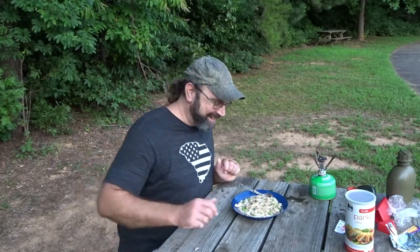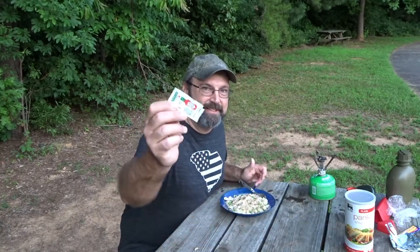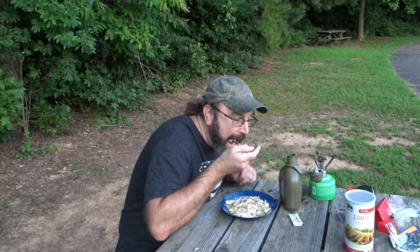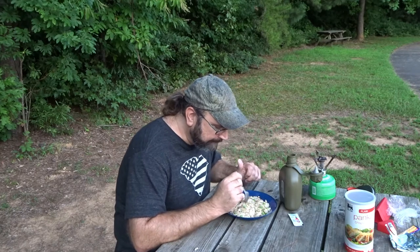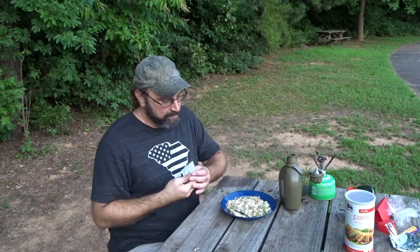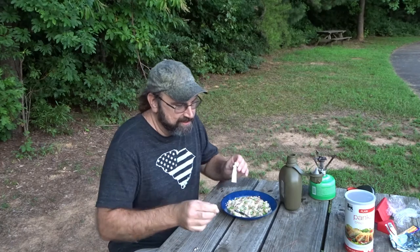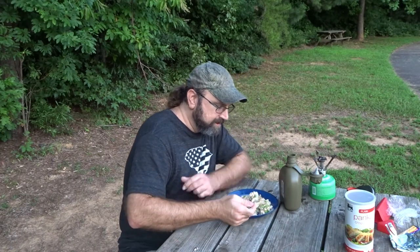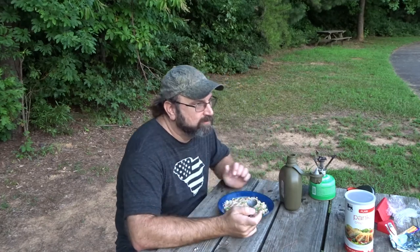I think it's time to eat this guy. I'm gonna try a bite without the Tabasco first. And that's really good! Hey MI Woodsman, I give your idea two thumbs up — that's spot on. I don't know that it needs any hot sauce, but I know some of y'all got to go there, so I'm going to add the Tabasco. Let's see if we can't find another level of yumminess. All right, there's a good hot sauce bite — yeah, that's a nice little twist. It doesn't need it though, just if you like hot sauce.